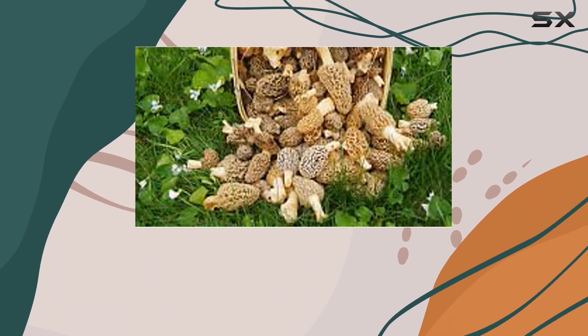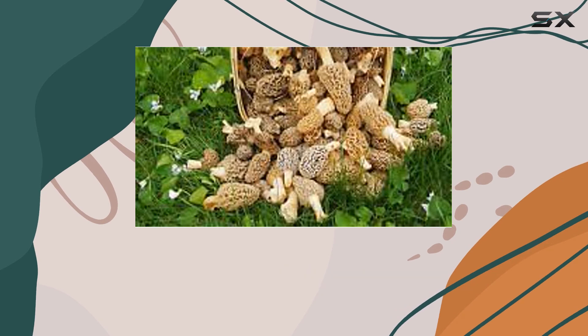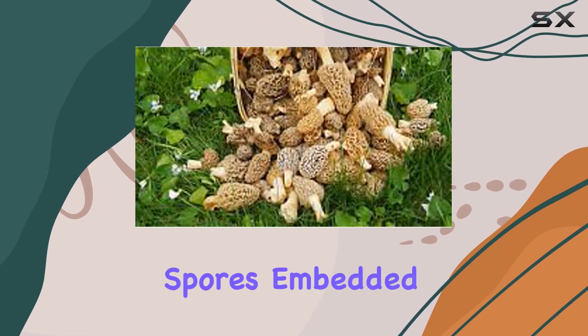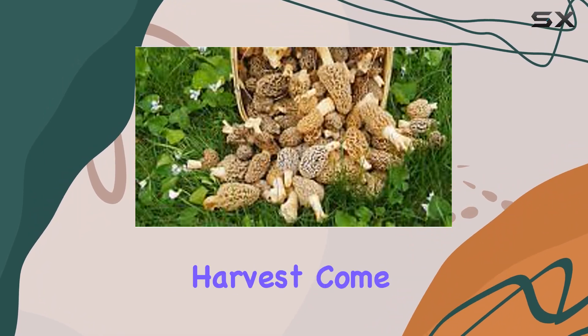Whether you're a seasoned gardener or a curious beginner, this kit comes with everything you need: detailed instructions, premium quality spores embedded in nutrient-rich sawdust, and the promise of a bountiful harvest come springtime.